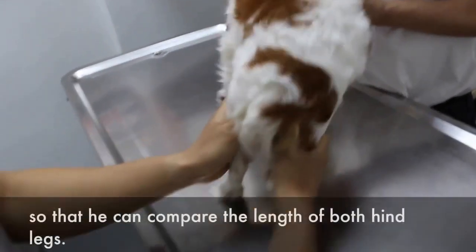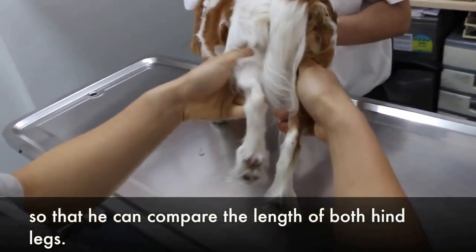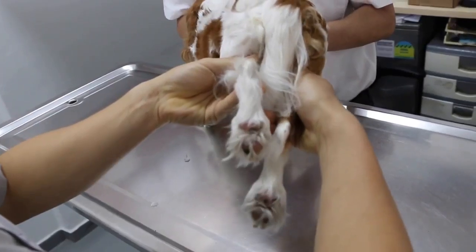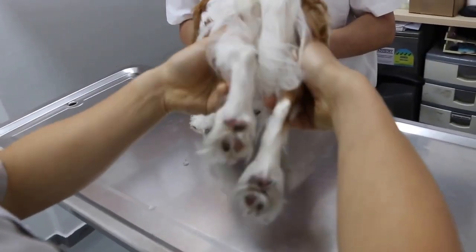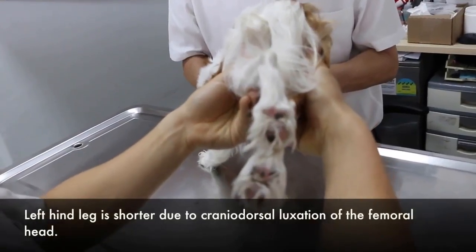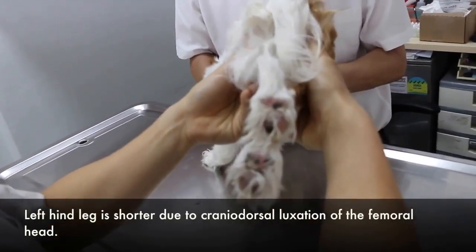Comparing the length of both hind legs. Which one is shorter? The left hind leg is shorter. You can extend the hip joint. The left hind leg is shorter due to cranial dorsal luxation. The dog's reaction to the camera is noted.